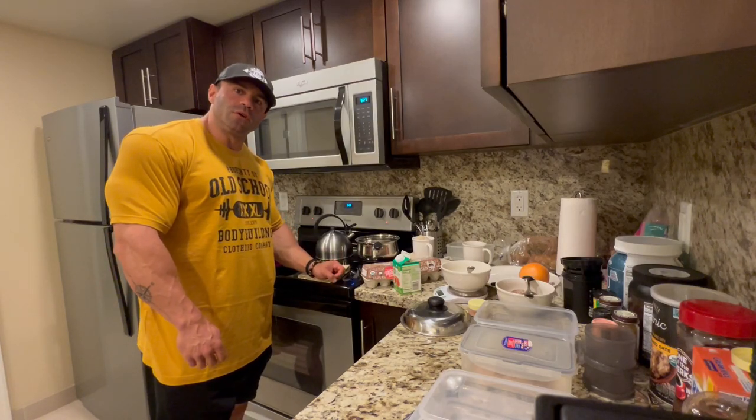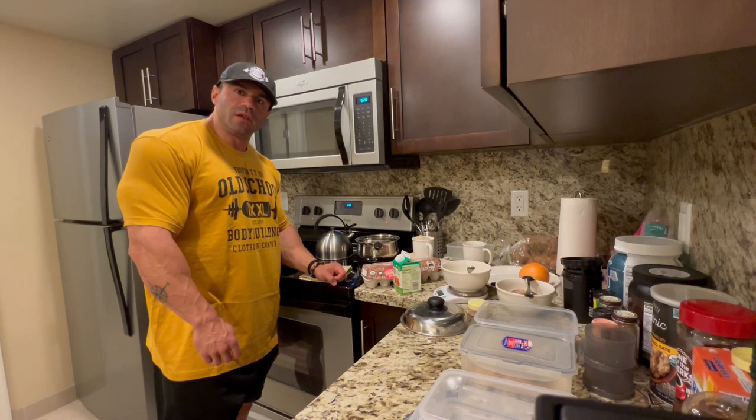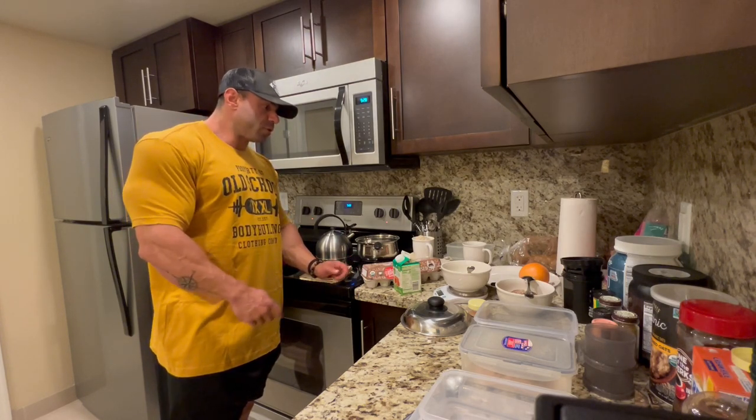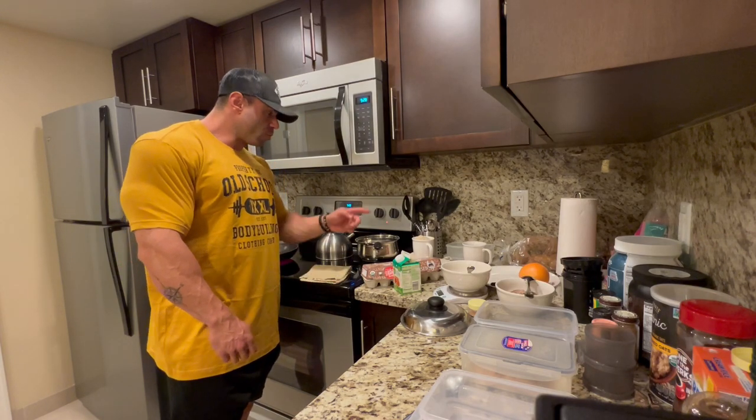Good morning everyone, it's 5:30. The gym will open at 6 and we're gonna do cardio, but before that I'm gonna use the time to cook my breakfast and cook my rice for the day.